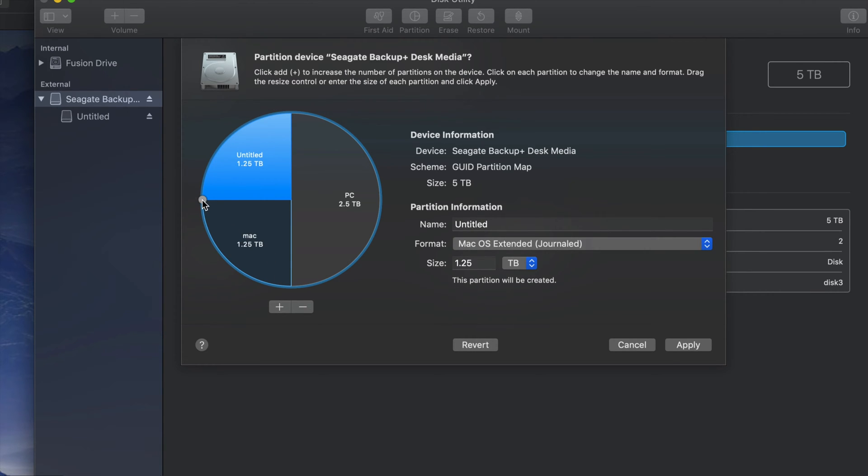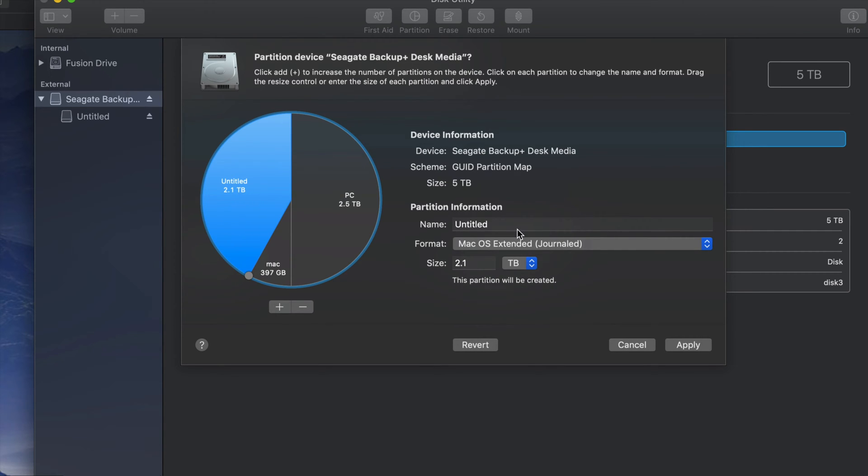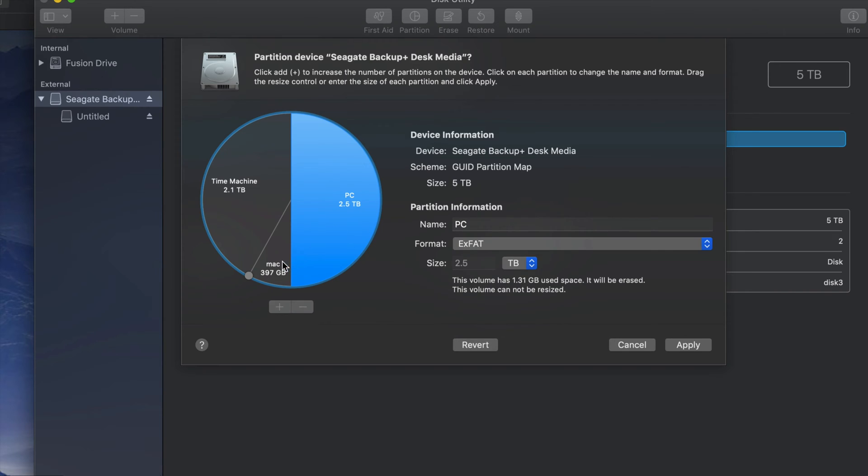If you guys want to add more, just click the plus sign and you can move things around to add more gigs to one part or the other. I want a small part just for Mac — to transfer files between Macs and keep it safe from PC viruses — and this main part I'm going to make my Time Machine. I'll name it 'Time Machine.'